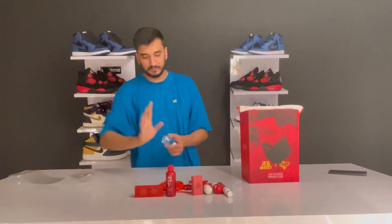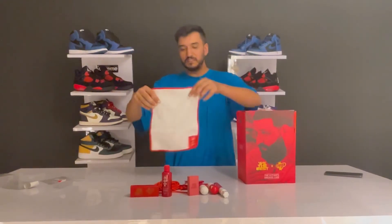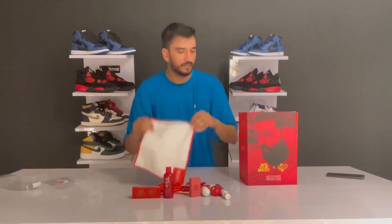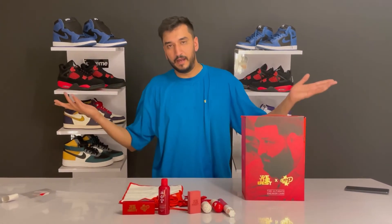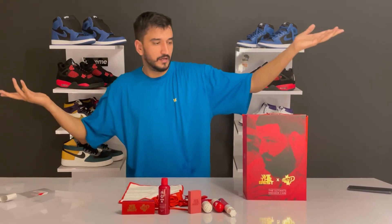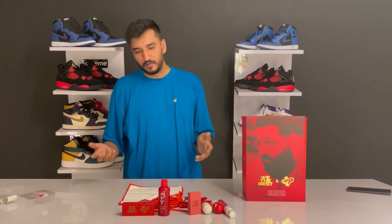So these are all the products you find in this box - everything goes with the theme of red and white. I'll show close-ups of all the products once again, and that's it for the video. I'll see you next time - until then, peace out!